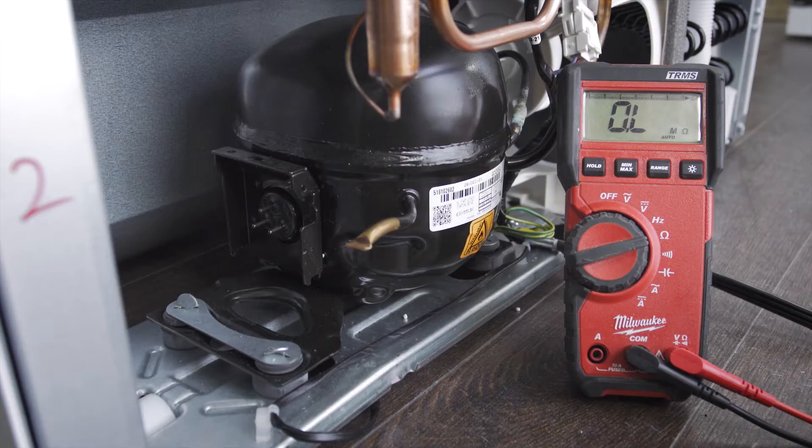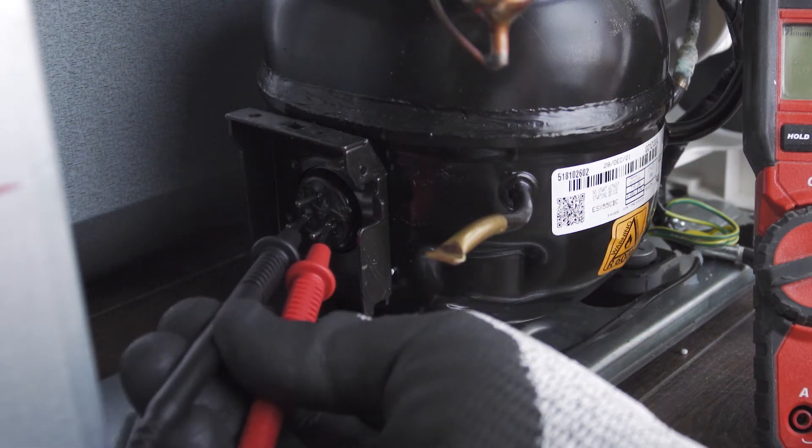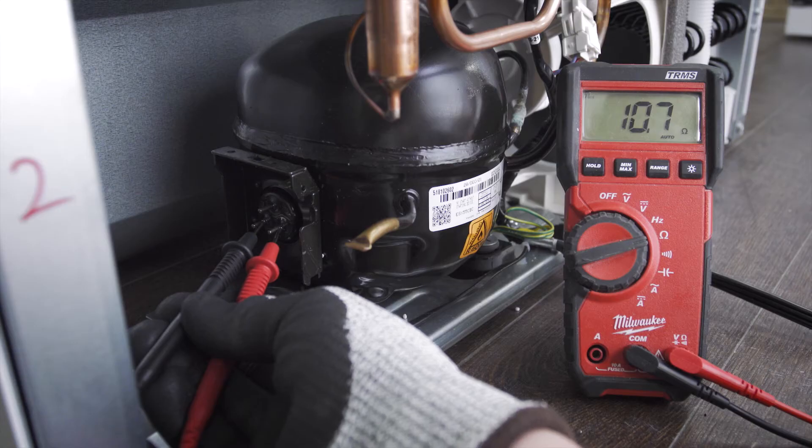While you're here it's best to test the motor windings to see if it's failed electrically. Set your multimeter to the ohms or resistance setting. First test the bottom two terminals — this is testing the start and run windings together.